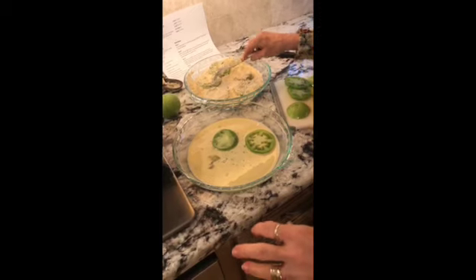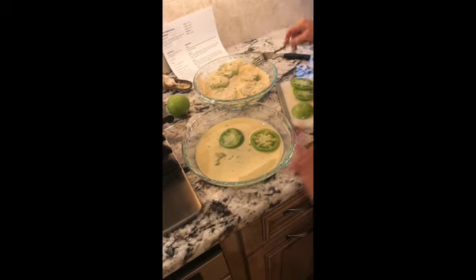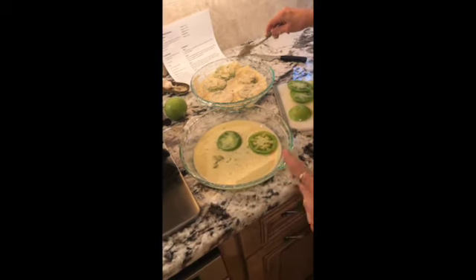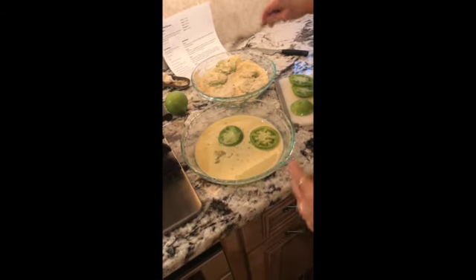What I did is I had equal amounts of cornmeal, panko breadcrumbs, and if you want to use gluten-free flour, you can. In addition, in this mix of powder I have onion powder — a teaspoon of it — a teaspoon of garlic powder, some black pepper, and cayenne pepper.